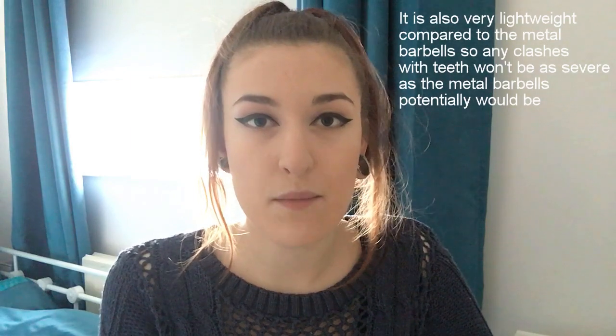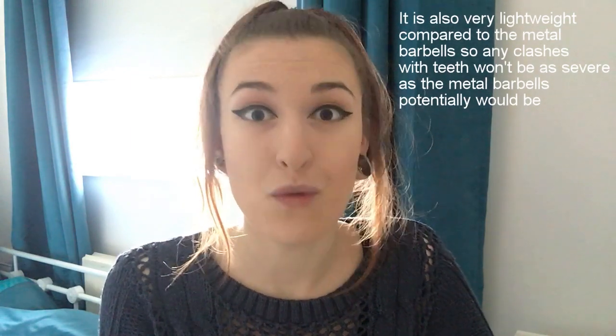Also, because it isn't a metal, the jewellery in my tongue piercing doesn't clash against my teeth. But for people who do find that's a problem, I think this would be a lot better — it's nice and smooth, nice and soft, and definitely wouldn't damage your teeth as much as a metal barbell would. So far I'd give it a 10 out of 10.